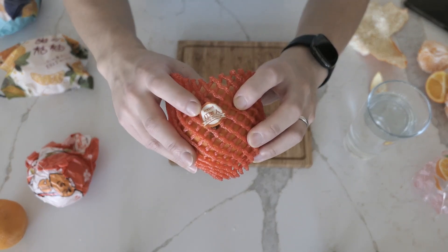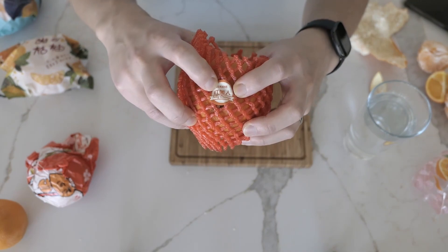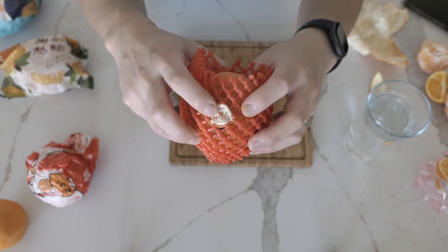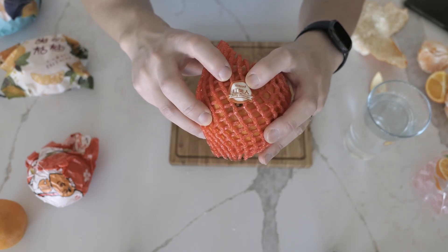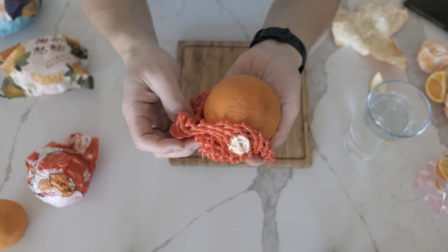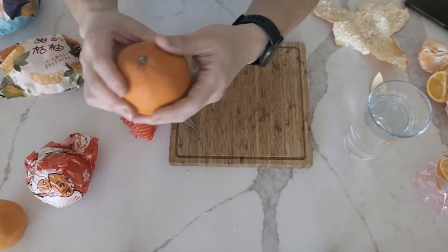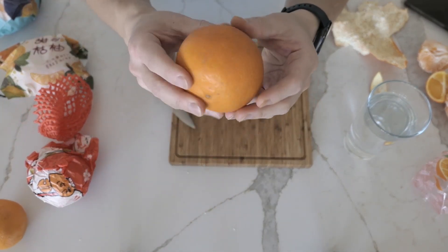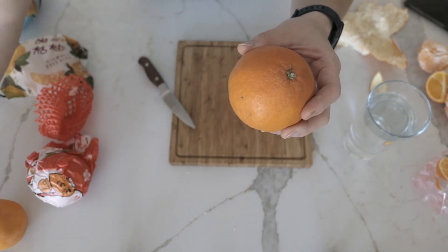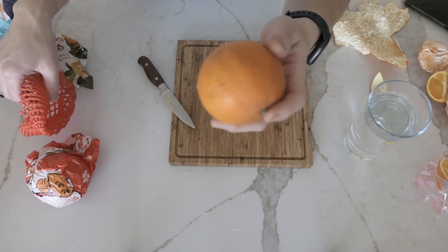Next up, let's try this guy. It says here hong meiren, meaning the lady in red — like beauty in red, something like that. But it says jelly orange, no idea why it's called that. So let's take a look. These feel very soft. Again, they look just like normal oranges, but they're not, or at least according to the label.